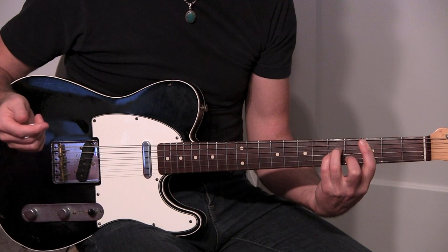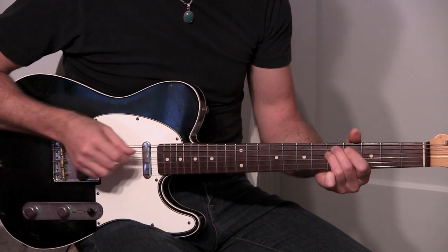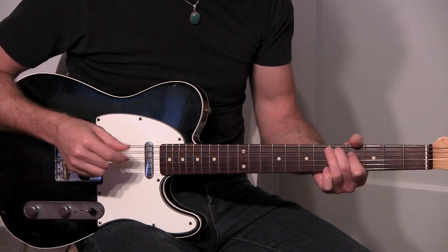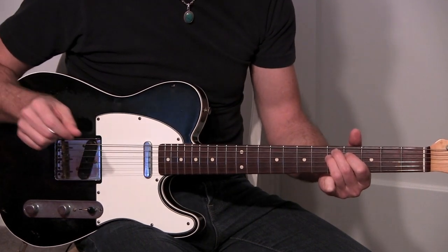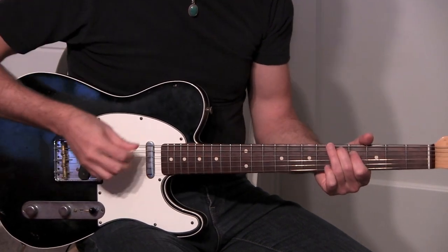And then he grabs the 4th from D to G, which is down to the 3rd. So it's kind of like a D sus 4 to a D, but he's really just playing two notes. You hear the D and G, and then the D and the F sharp. And then you're into the song.